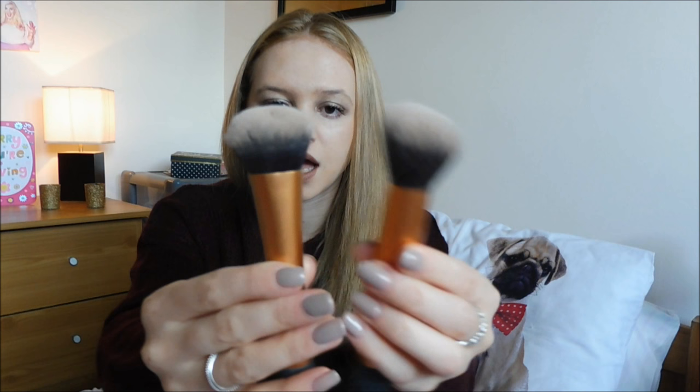Another brush is a buffing brush. I used to use this for my foundation but I've recently bought the Expert Face Brush. I find the buffing brush a lot more coarse - this one's got longer bristles. So I find the Expert Face Brush easier to apply my foundation, but I've got them both in there just in case I want to switch things up.